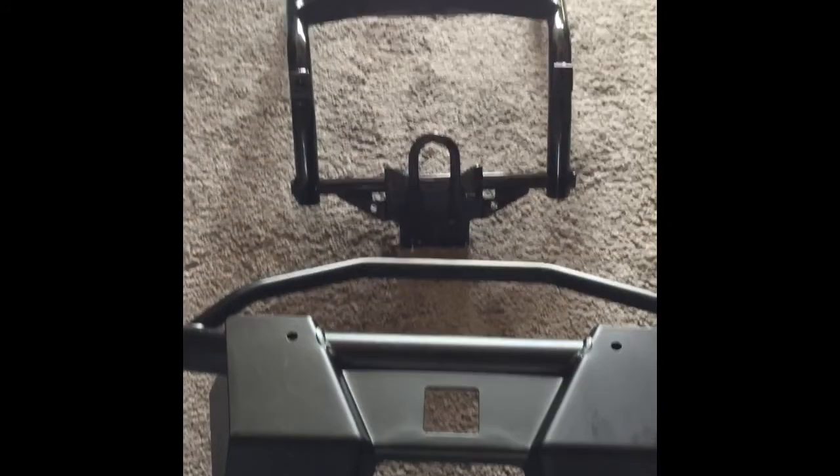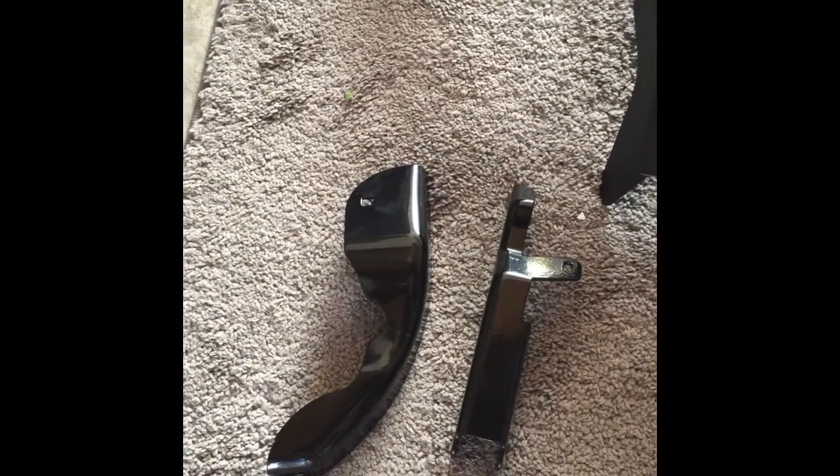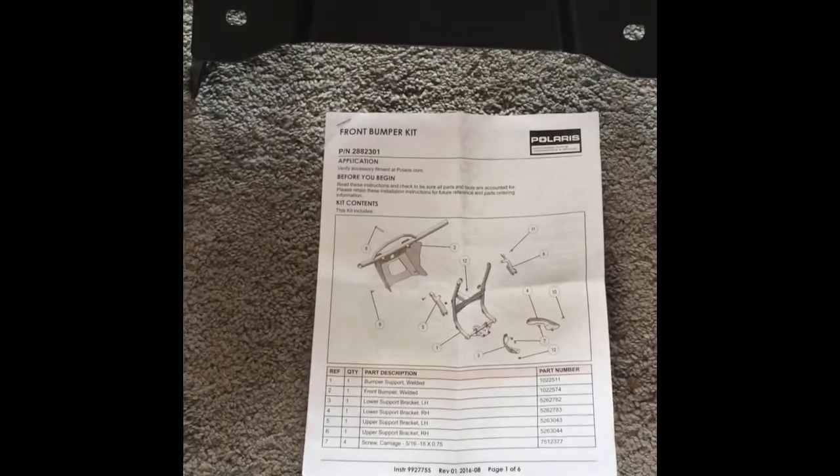It includes the bumper support, the bumper, some lower and upper supports that I'll have to change, and some bolts. Apparently I'll be reusing many of the bolts already in the machine.